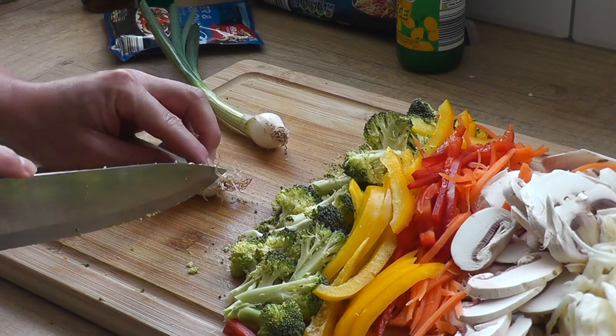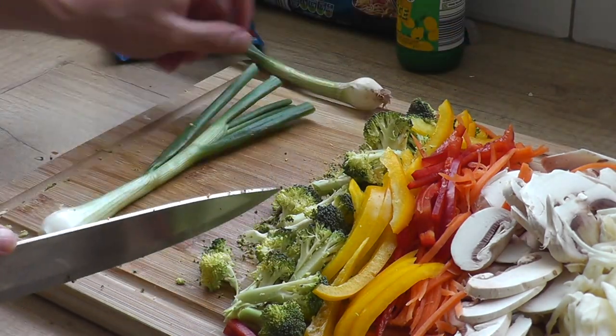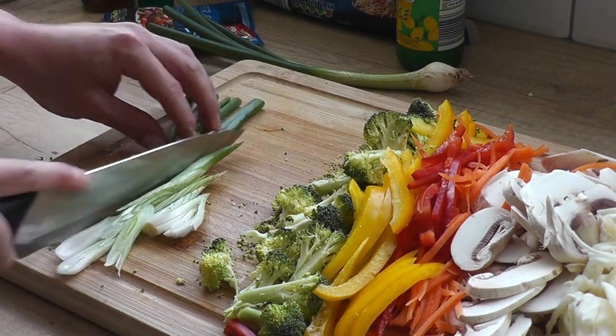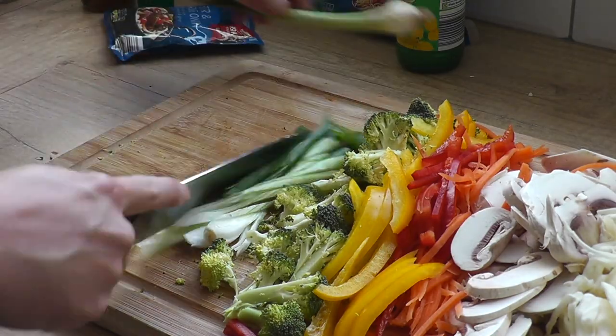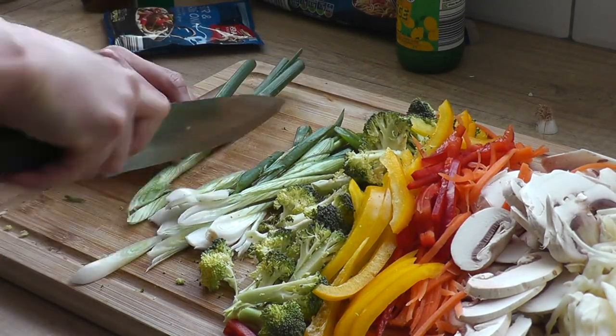Onto the spring onions. We need to cut the roots off, then about an inch of the top green bits. We're gonna make some diagonal cuts all the way up the onion. Take off any bad skin if you can see it.